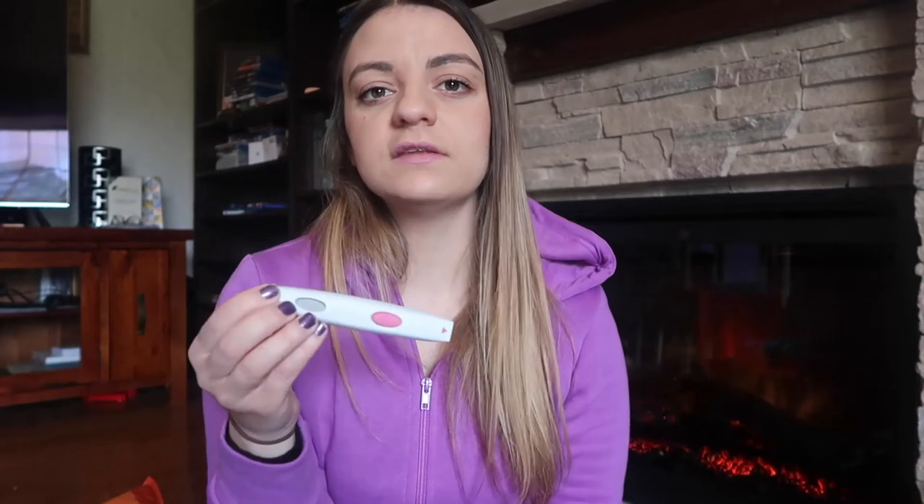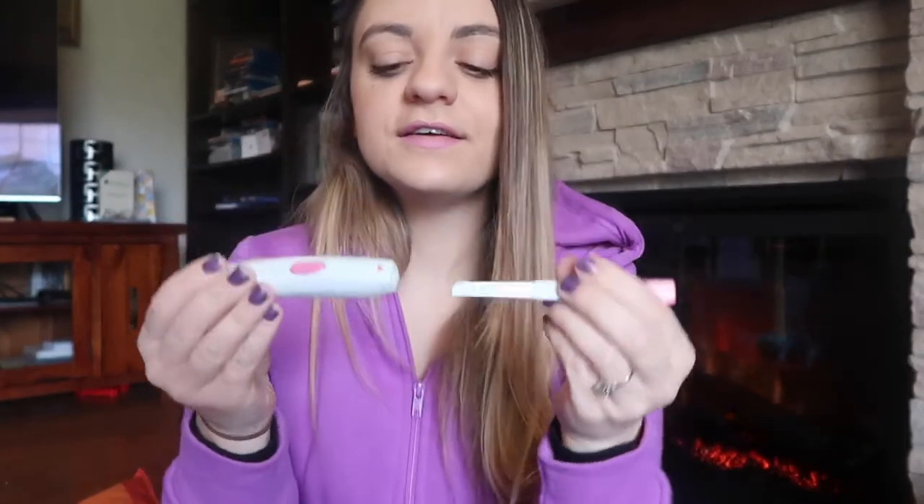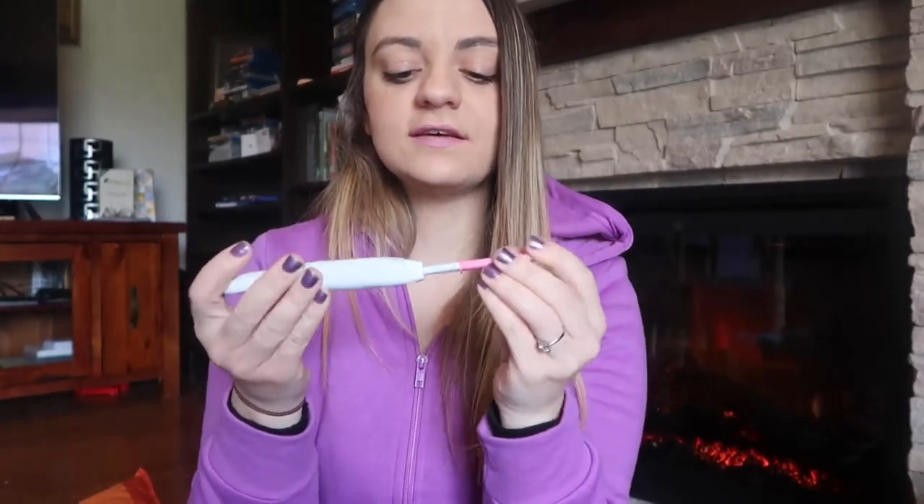It's really important to keep the holder from the previous pack because it gets to know your hormone levels. The first test you insert into a new holder will always have a negative result because it's just picking up and getting to know your hormones. Just look at the little arrows and make sure you insert it correctly until you hear a little click.